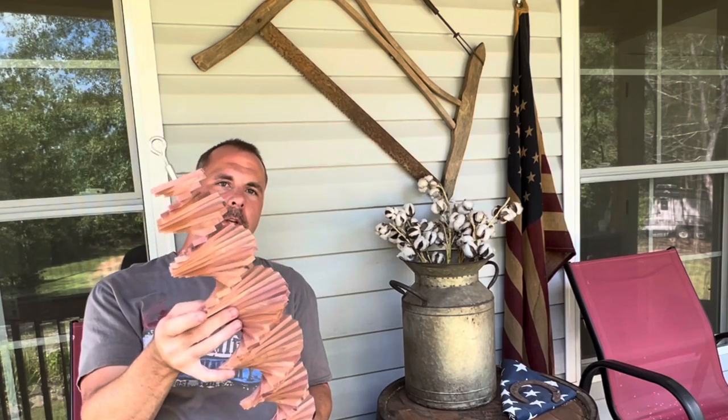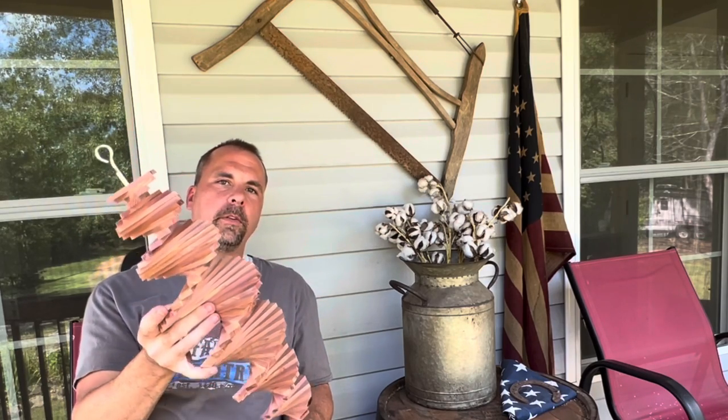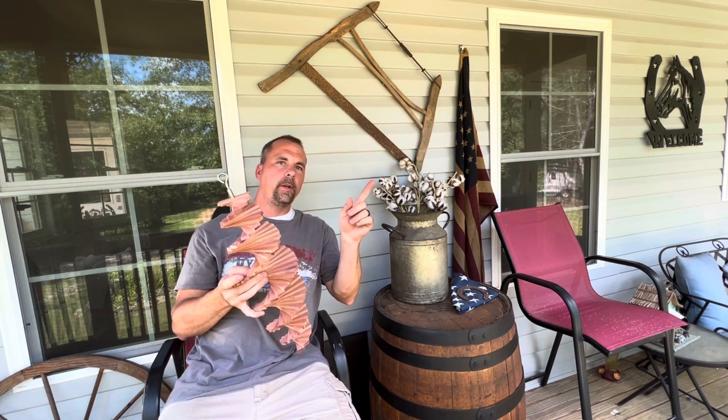Here it is all finished, guys. Thanks for sticking around to the end, and if you're going to build one of these let me know in the comments. This is a great project for kids — get them out in the shop, let them help you build one, and then let them sell it at a craft show or on Etsy. These sell for about $40 to $50 for the smaller ones, all the way up to $100 for the larger ones, so you can make a good profit on these with just scrap wood. If you enjoyed this build video, I have a whole playlist up here — go check those out and we'll see you next time.